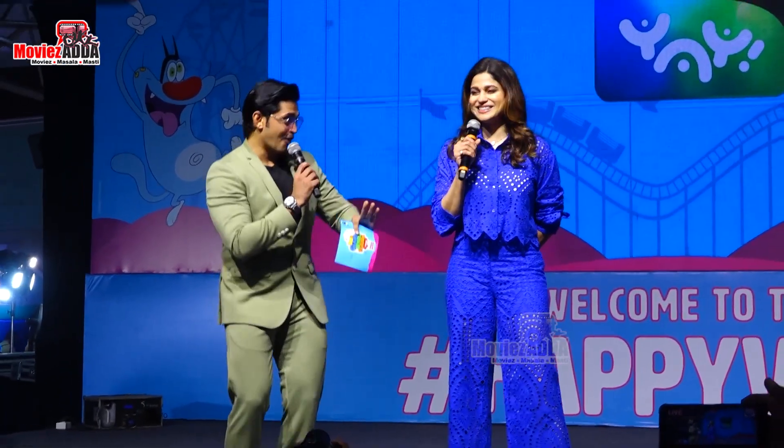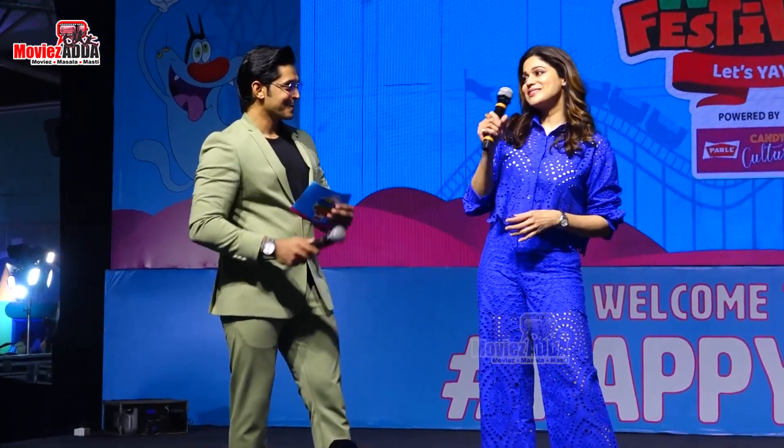Of course. But before dancing, we would also love to know, who is your favorite A-Tune character? I have to say Honey and Bunny. Honey Bunny? Do you all love Honey Bunny? Yes!